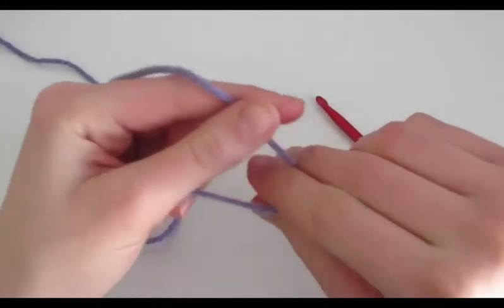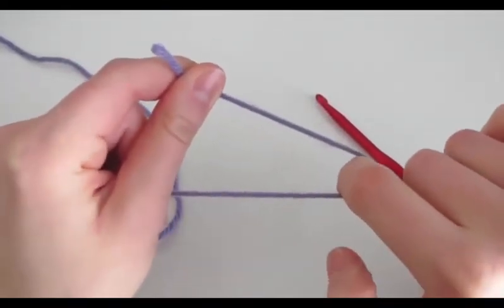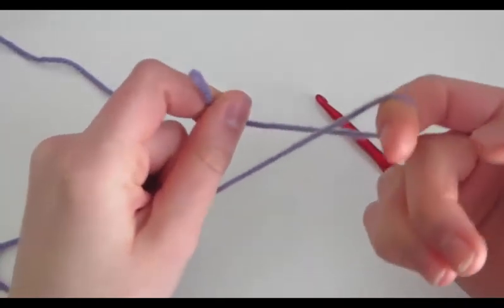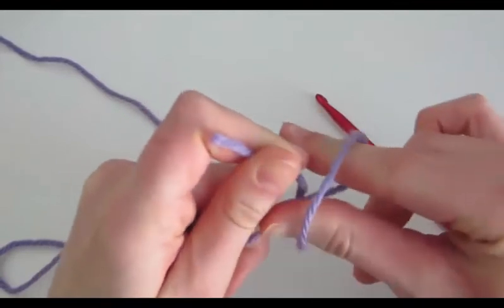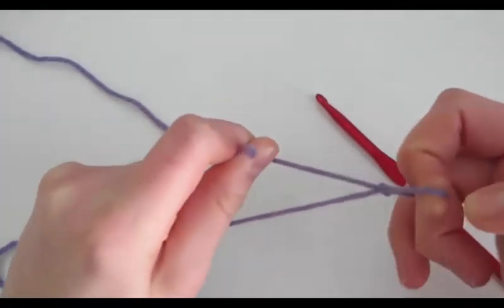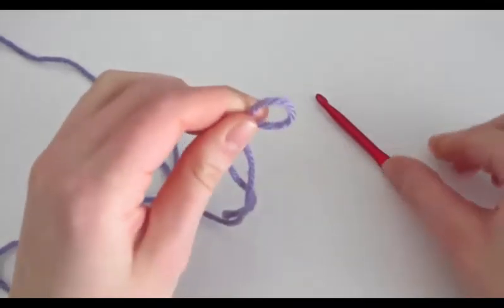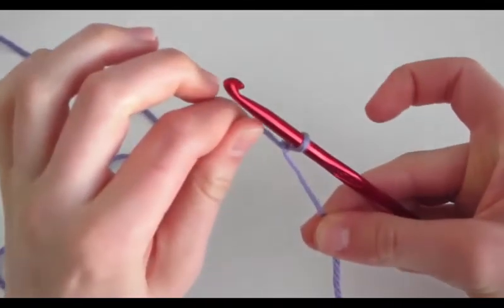To start, you're going to make a slip knot. To do this, you hold your yarn like so, with your index finger pointing downwards, then you twist it upwards and put your thumb through that same loop, and you grab the tail with your index finger and your thumb and pull through, creating a loop. Then you put your crochet hook in and pull the yarn to tighten it.